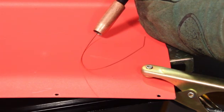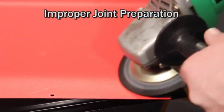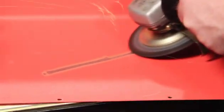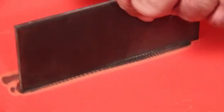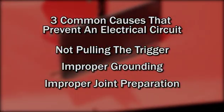The third thing that can prevent an electrical circuit from completing is improper joint preparation. Make sure to grind off all the paint and rust off the materials you'll be welding. Also, clean off any oils and dirt. Those are the three most common causes that prevent an electrical circuit from completing.